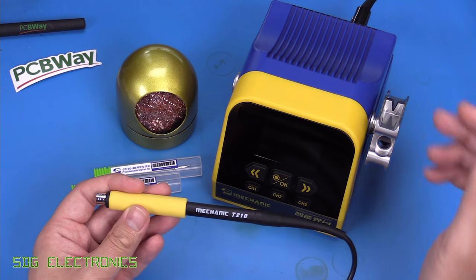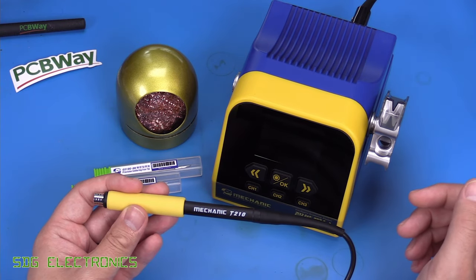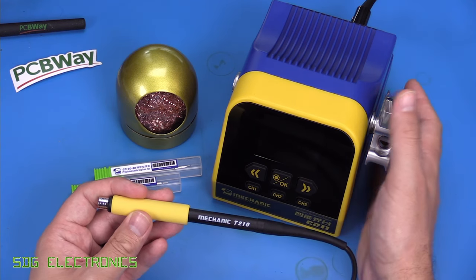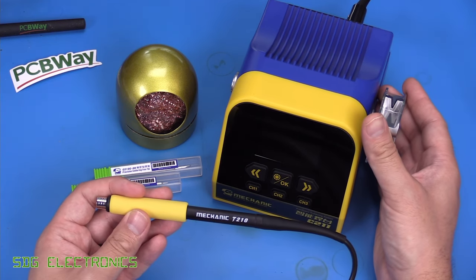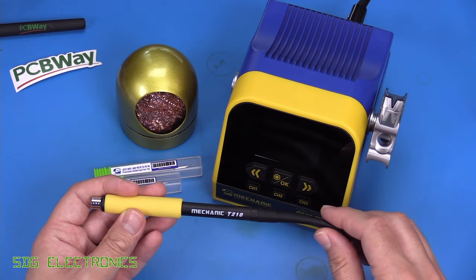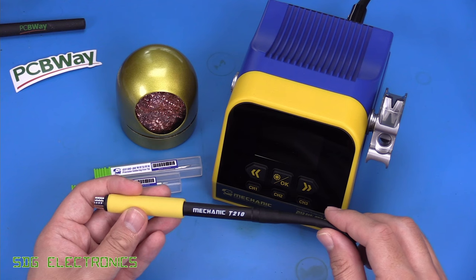It's a decent price point, coming in at about £100 delivered on AliExpress — I'll put a link in the description below. This one seemed to have really quite decent build quality. It appears to have a proper transformer in it based on the weight of the unit, so it looked like potentially quite an attractive proposition.